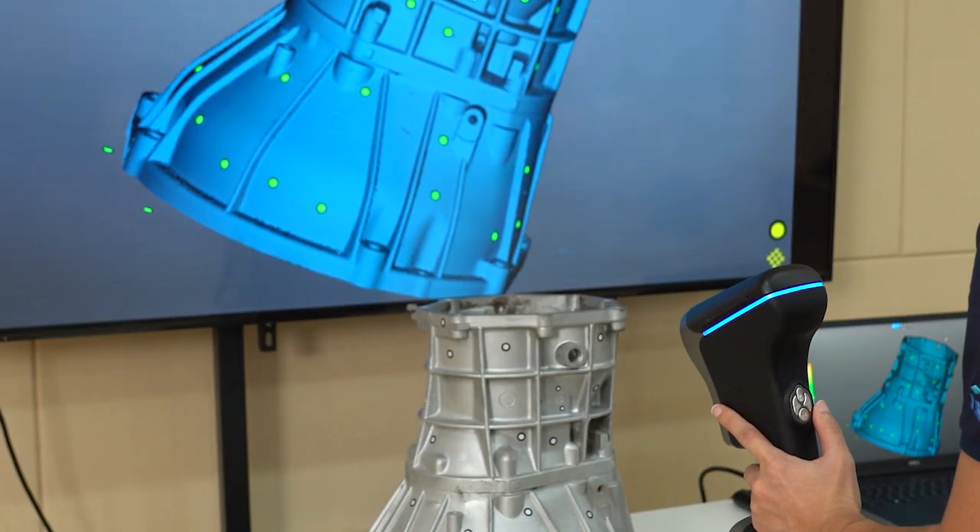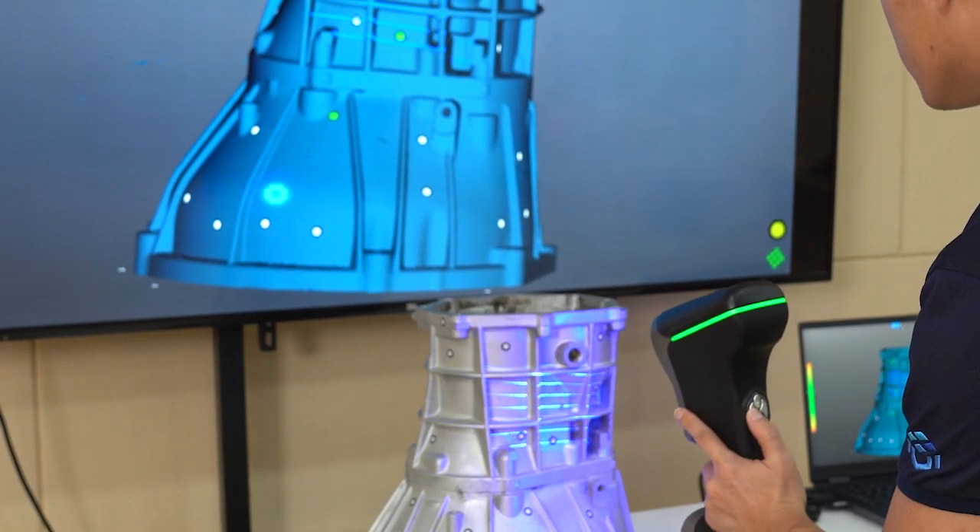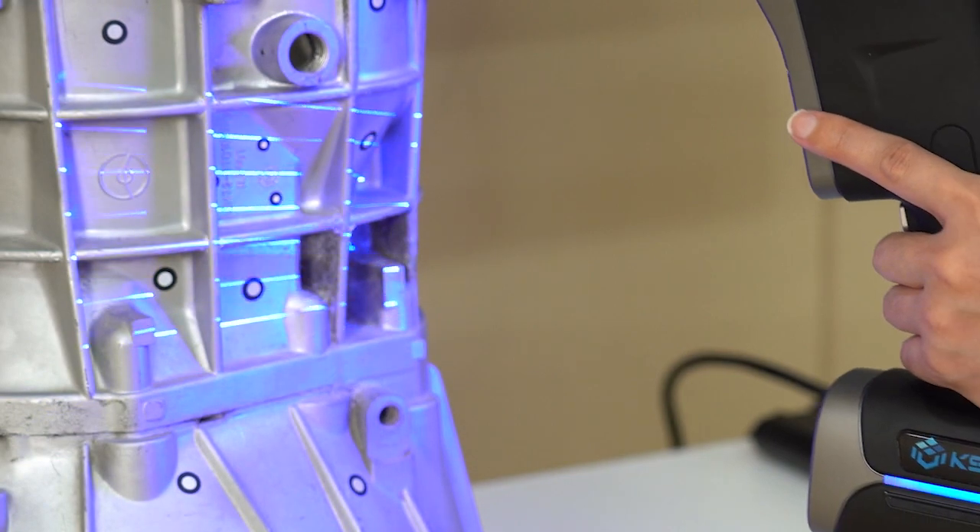How fast can it scan an object? Well, it depends on the size and complexity of the object, but generally speaking, we can finish scanning in a few minutes. That's incredible. And what if the object has intricate details or fine features? In that case, the scanner can switch to the hyperfine scanning mode, which uses semi-parallel blue laser lines to obtain complete data of different objects.